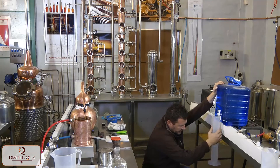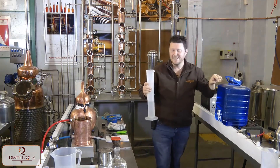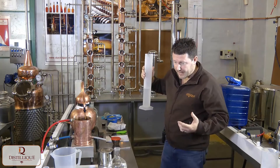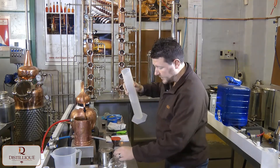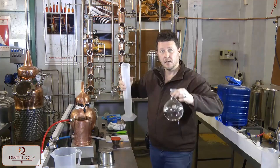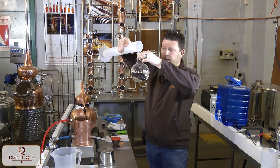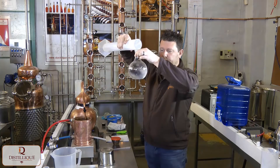Obviously we want haziness — hopefully we're going to get some louching effect — but we don't want it because of mineral salts, we want it because of oils. So let's see what happens. We add the water in and I can see oil separating.